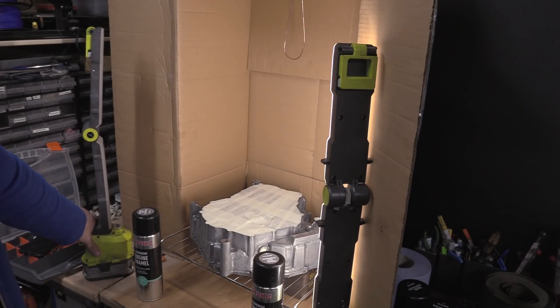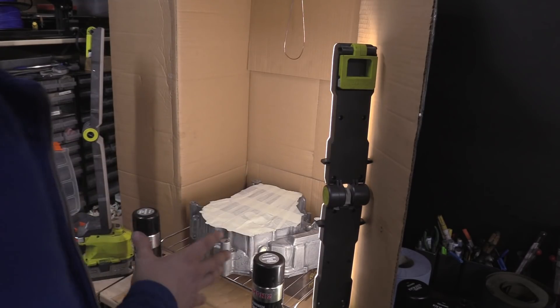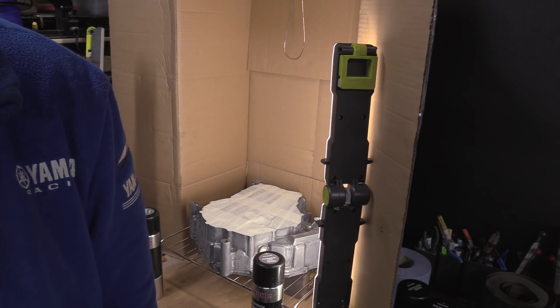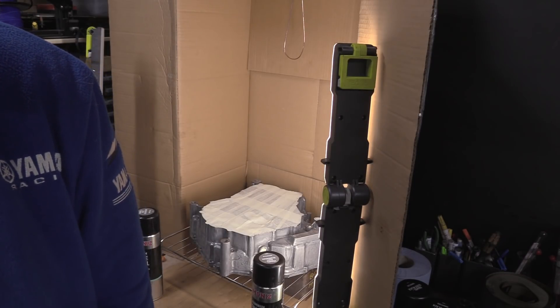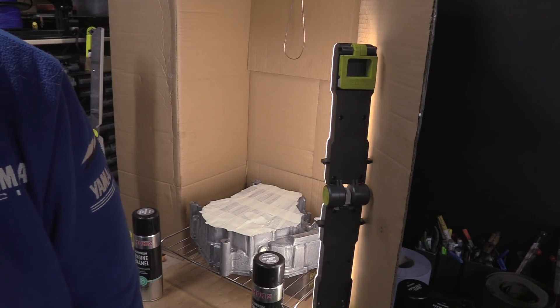I'm looking for gloves — I seem to have lost them. I had a box labelled gloves but it was empty. I know I've got another box somewhere. We'll just do it without the gloves, which isn't ideal, but as long as I don't touch the painted surface I'll be fine.